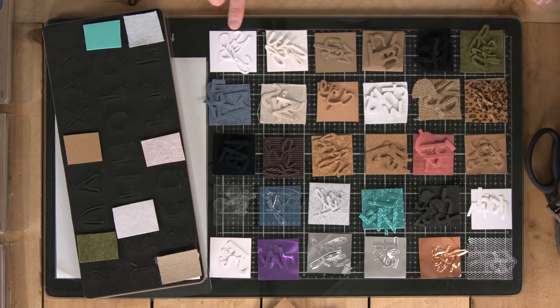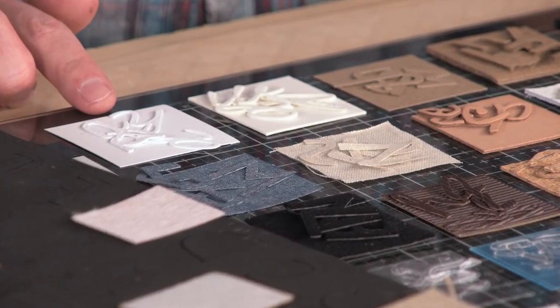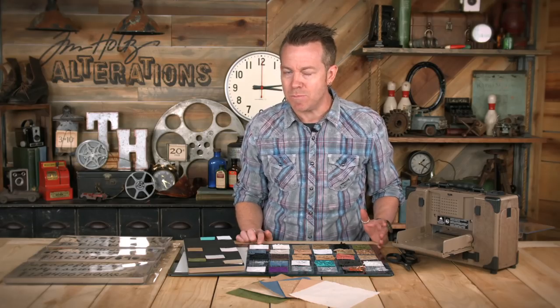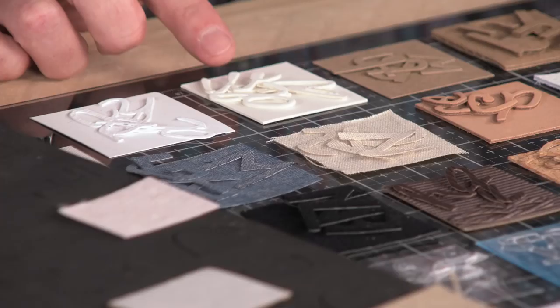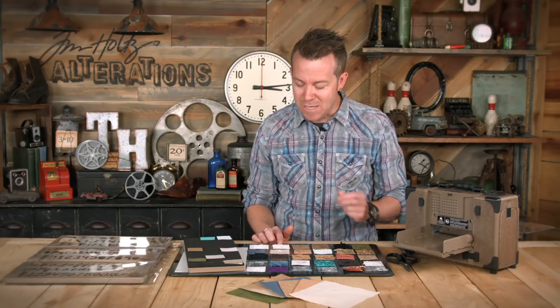Here are all the things we can cut with steel rule dies. We're going to start with our mixed media stuff — watercolor cardstock. Even though we have different types of paper, you can cut paper with a steel rule die. It doesn't always have to be something chunky. We can even cut things like mat board or book board — thick things for thick dies.